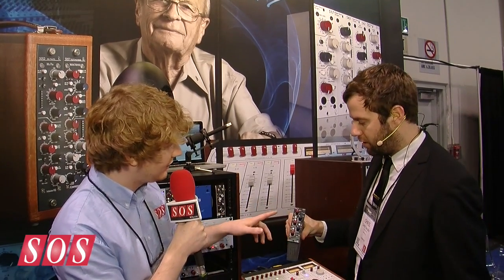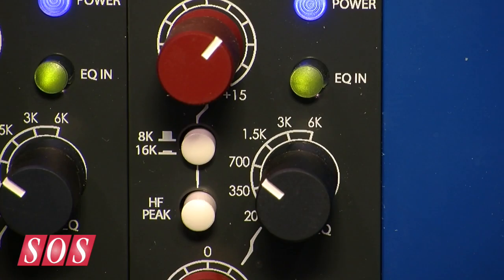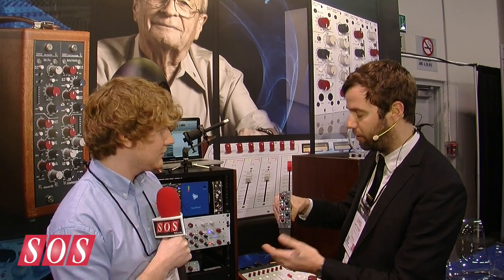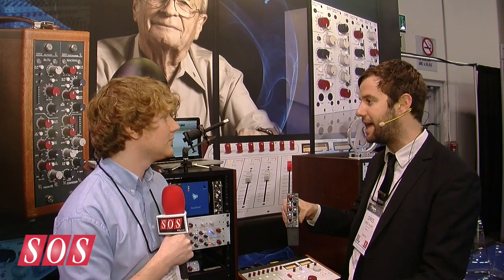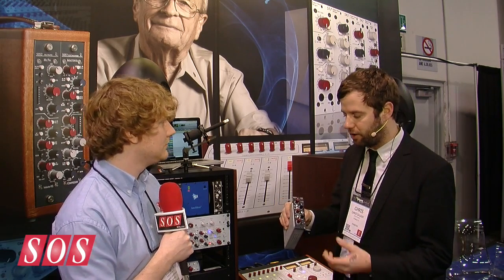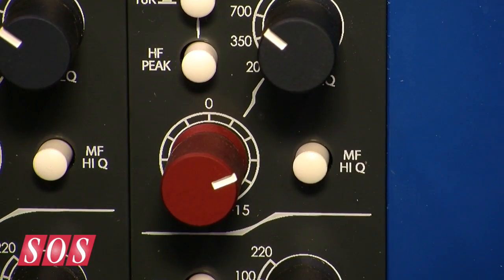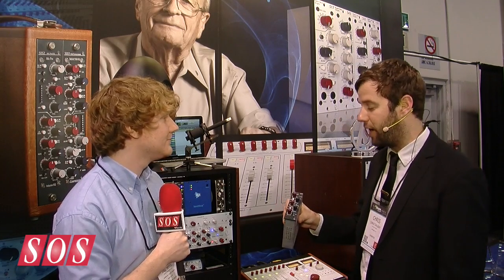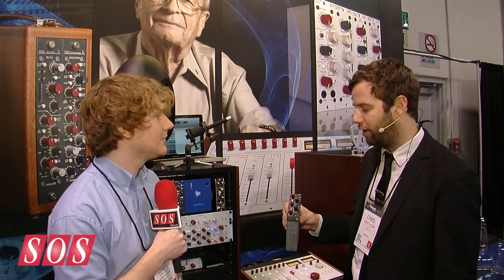The high frequency has a switch for 8K or 16K — it's a basic shelf going up top, either shelf or peak; press for peak. Likewise with the low band, it's shelf or peak, which is a little different than the older EQs. The mid band is based on the 1073 inductor, although the frequency choices are a little different — they thought about how it would interact with the upper and lower bands. Similarly, the low band is not exactly 1064, but it's capturing the essence of what that one was.